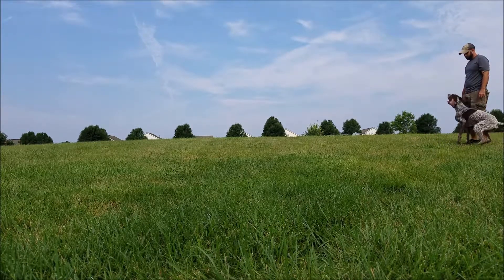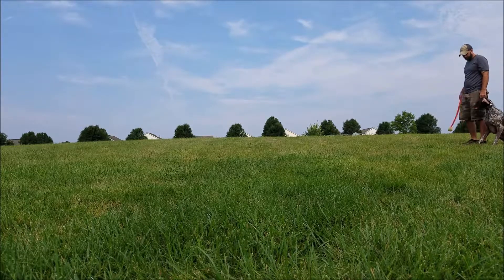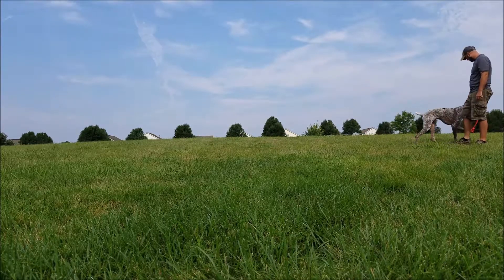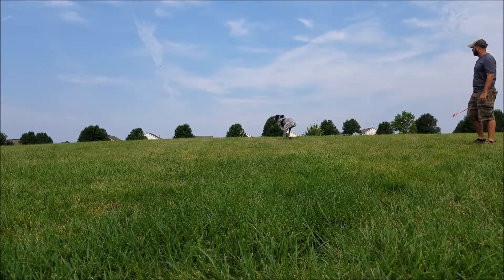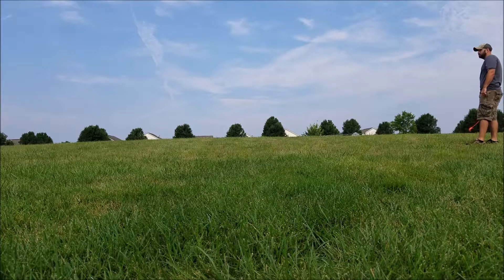With enough practice this will start becoming more and more habitual and it won't take him two or three tries — he'll just do it right away. That's pretty much it for this session. He was actually getting tired, and I got the camera out a little bit late when I decided to start shooting. As these videos progress, you'll see him start to understand more and more what exactly the heel position is.